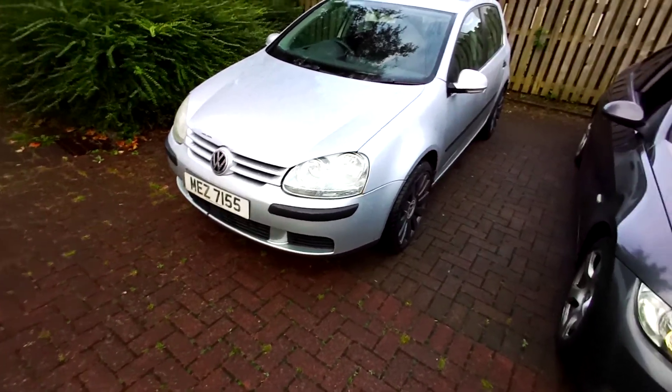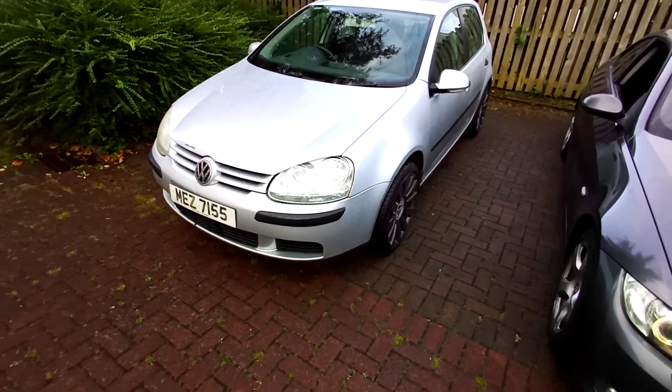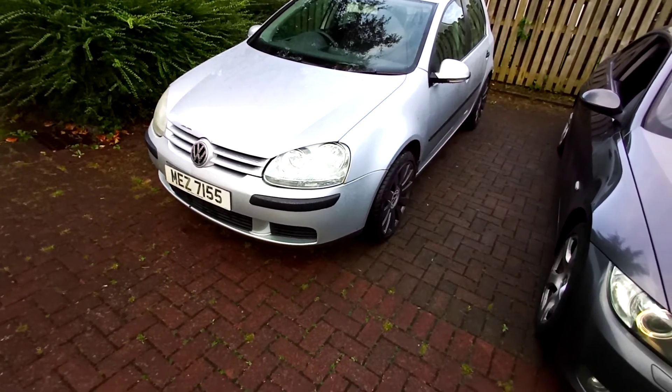We got the car, we had the car for a month or so — I believe it's closer to a month. We got MOT done for it.